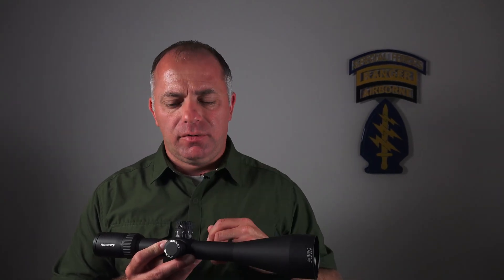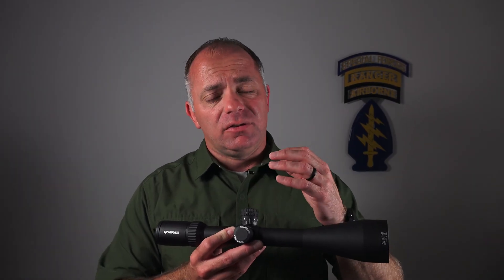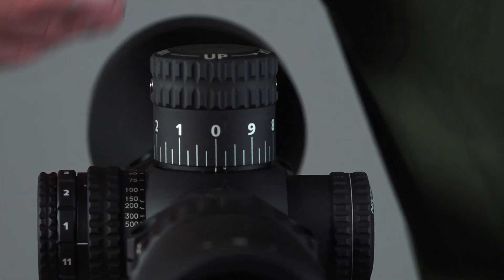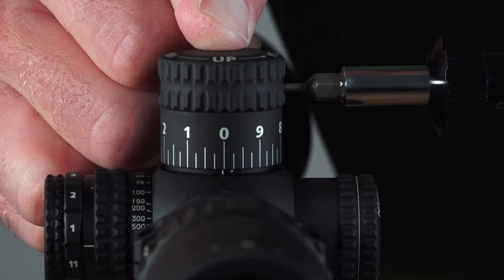Once you get it zeroed and you get to go to the range, spin your elevation turret — all right, I'm happy where it's at. You pull that turret cap off and then there's nothing to loosen, nothing to reset. You just line the zero on the turret cap up with the witness mark on the turret housing, push it all the way down, and tighten those two screws.